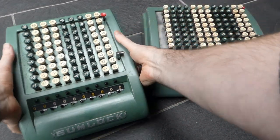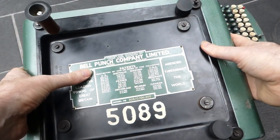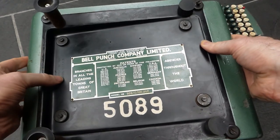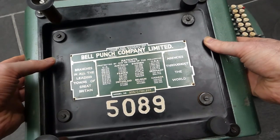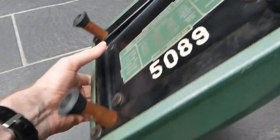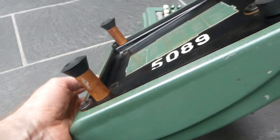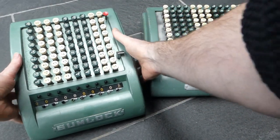These were made in England by the Bell Punch Company Limited. There's a whole list of patents here. They were first made in around 1940 or so. I don't think these wooden legs on this one are standard issue — those have been homemade, I think. They're quite heavy.